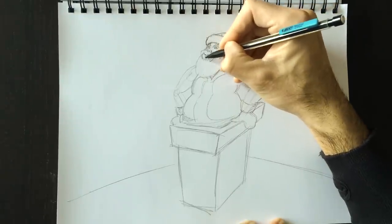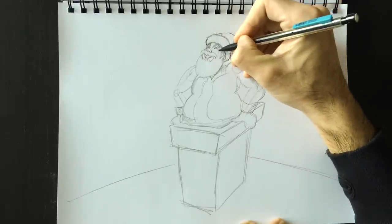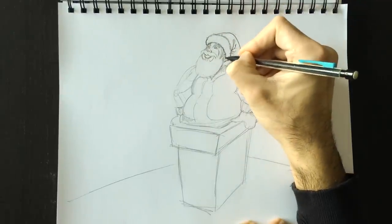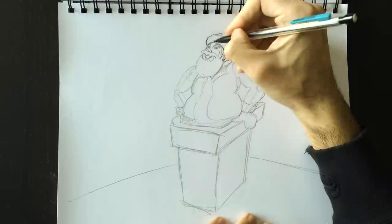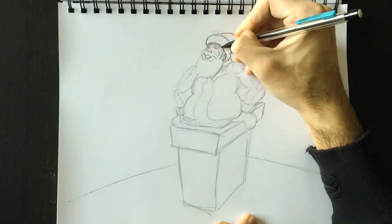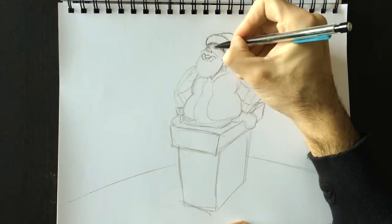We're going to draw the bottom part of his mustache, or actually the top of his beard. Let me get a better idea of what Santa Claus looks like now. I drew his eyes in there and I'm going to draw his ear right here. I'm going to erase the little things inside there in a few minutes, but first we're going to add a little bit of shading here underneath the hat and erase this little part next to the ear.